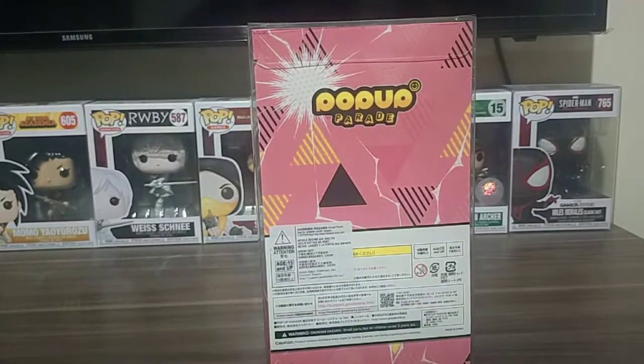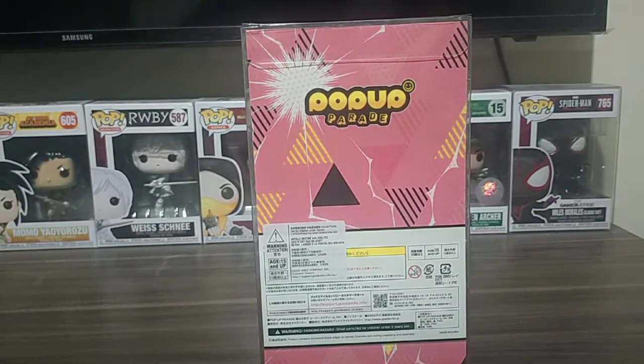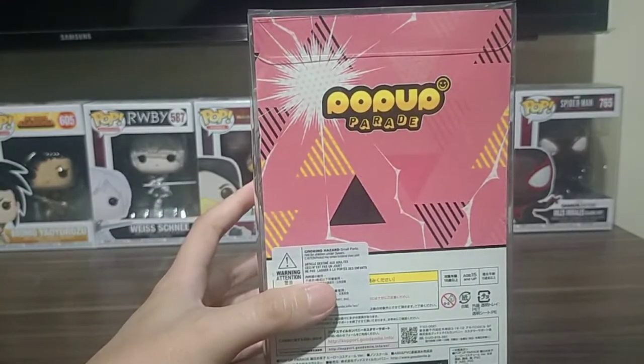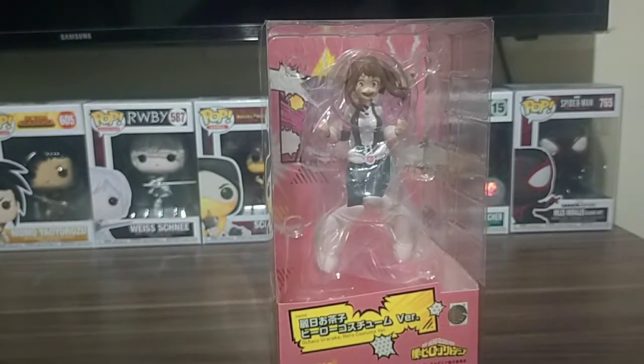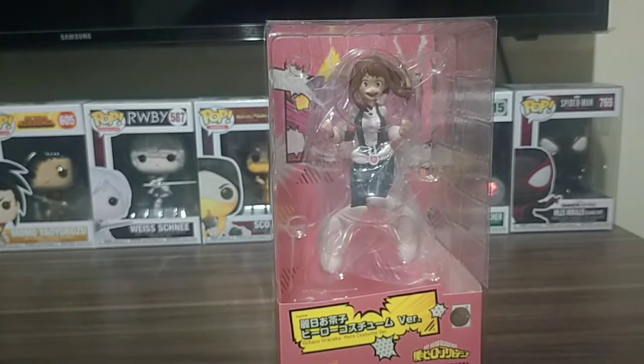And from the back, as you can see, there are a bunch of warning signs — do not do certain things with the figure — and ages 15 and above. That information is normal with figures. And there's Pop-Up Parade branding over there as well. Same thing with the other side. And from the bottom, it's just a graphic logo, art style, or print — whatever you want to call it. So that's the packaging.